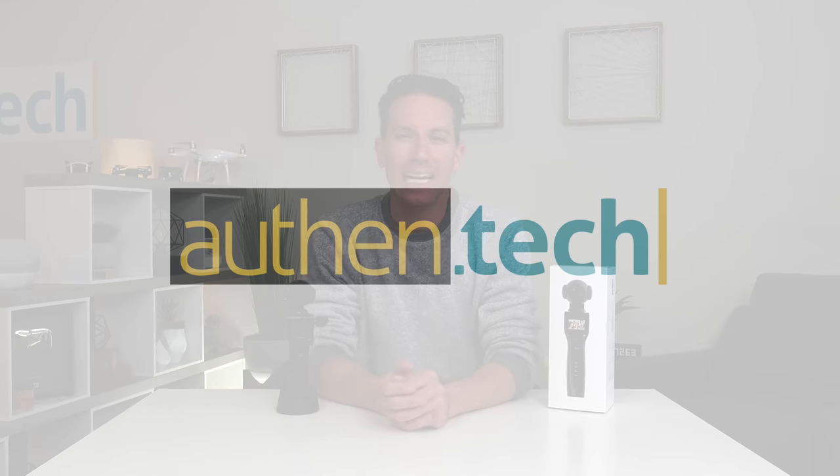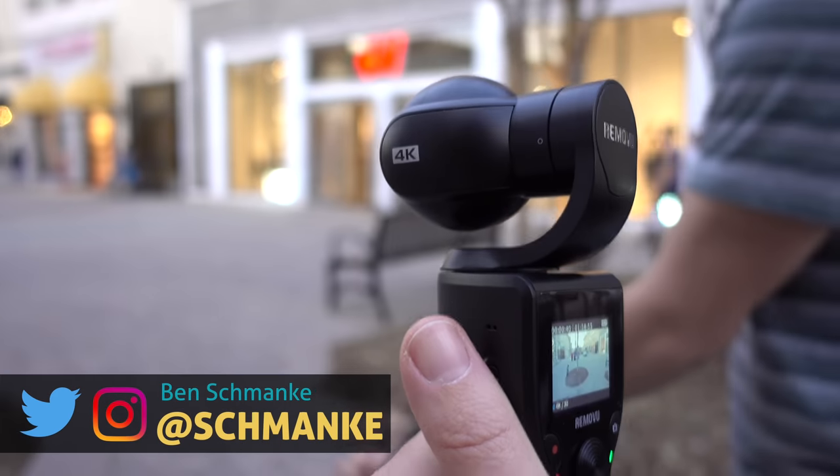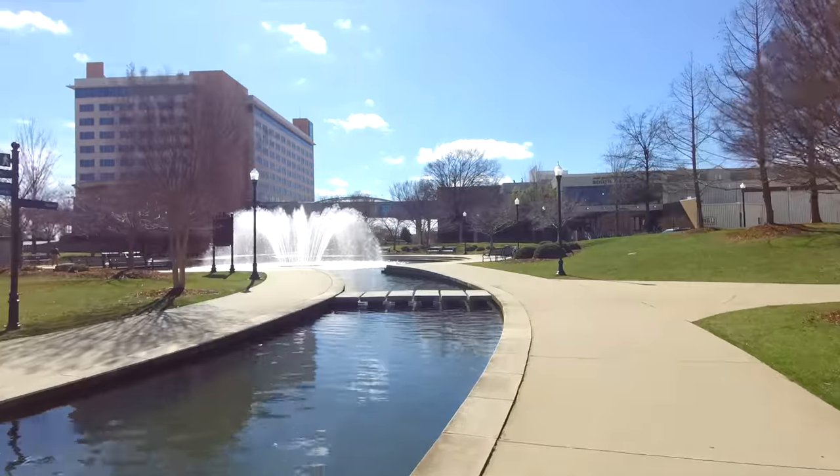What's up guys, I'm Ben from Authentech and today we're checking out the K1 from Removu. It's a handheld 4K camera with gimbal and a screen built right in. It's an all-in-one solution — let's check it out.